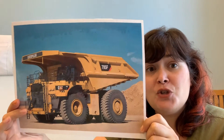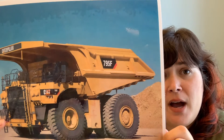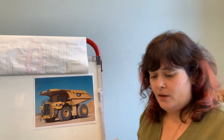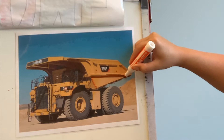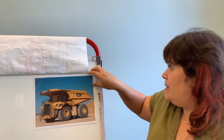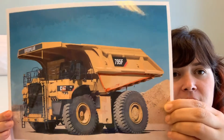That's right — dump truck, vroom vroom vroom! I spy a triangle. How about you? Do you see a triangle on the dump truck? I see one right here. Do you see that triangle? A triangle — very good! Hold it up so you can see it. Right there. A triangle. Very good.